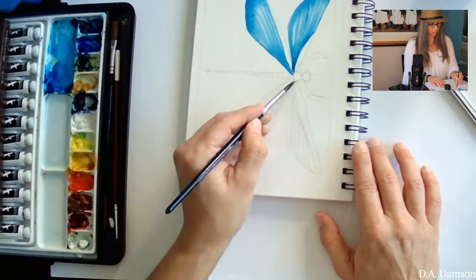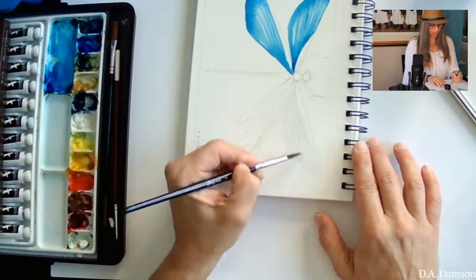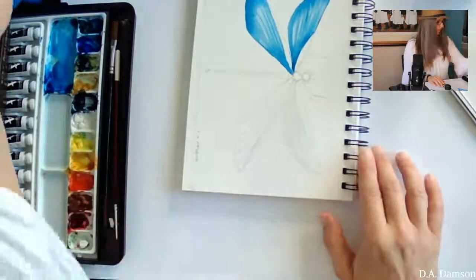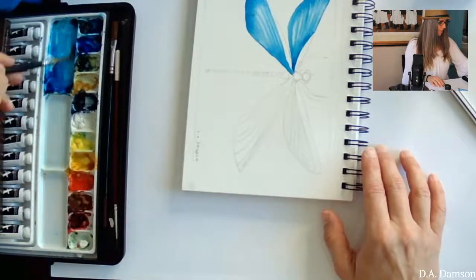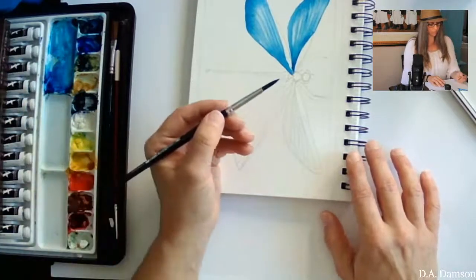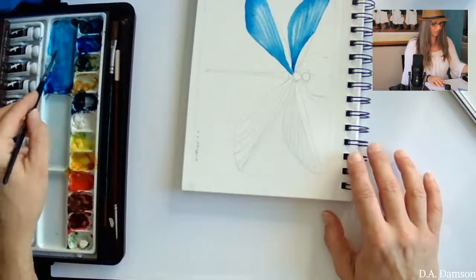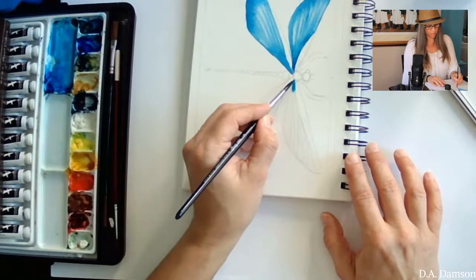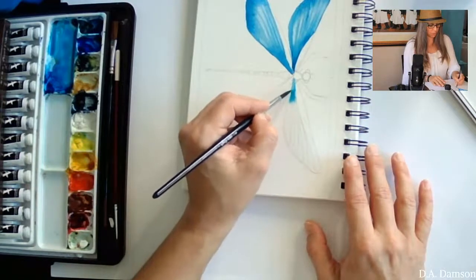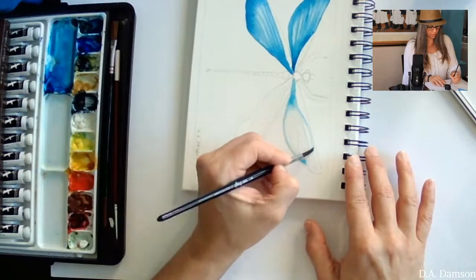I'm going to make one part of that wing wet, really trying to stay within the pencil marks that I transferred from the cookie sheet sketch of half the dragonfly. I'm starting with one wing at a time, using blue — you can use any color because dragonflies can come in any color. I'm starting pretty pale, adding a little water, and as soon as I put the paint in, you see how it just bursts out and mingles with the water.